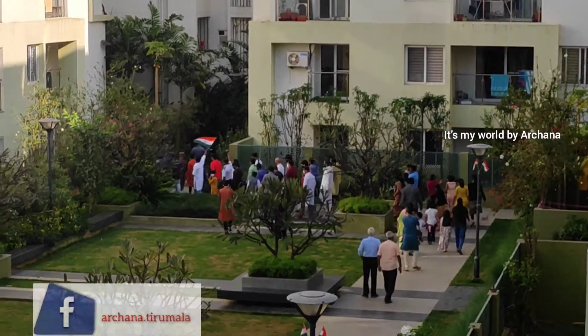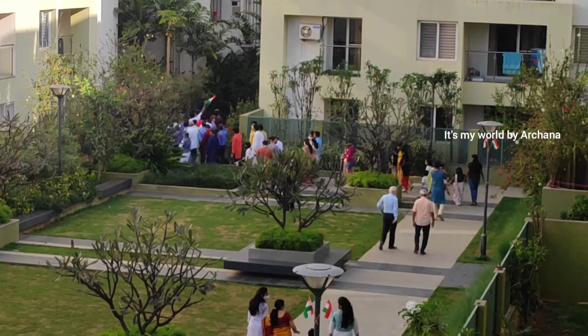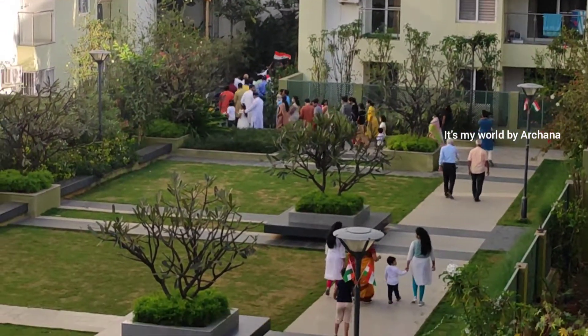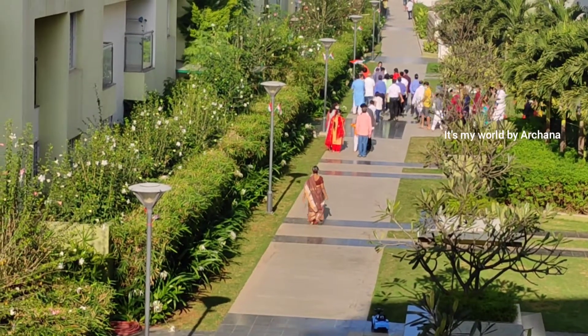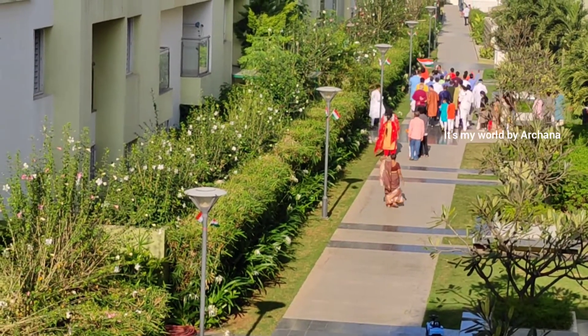We could do a flag hoisting and we had to make a whole list. We could have snacks. We had to make a video — we did not miss this celebration. We did not miss the last day.